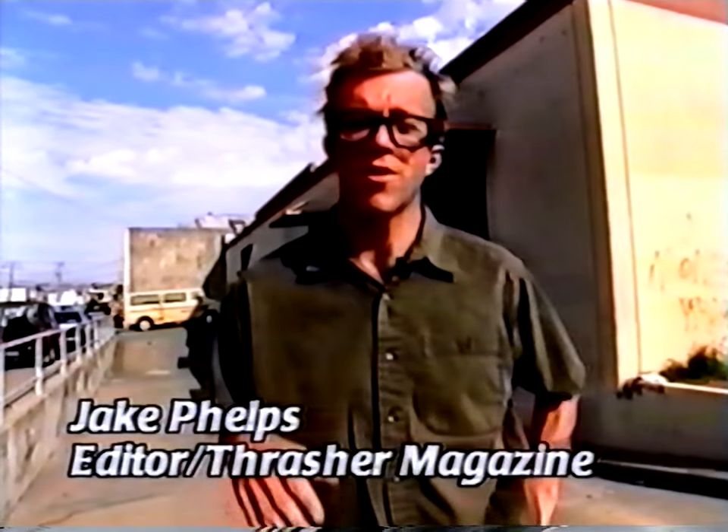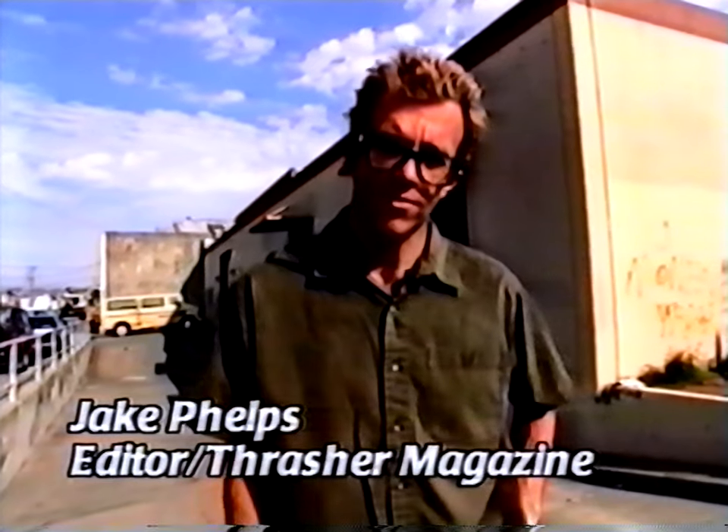Welcome to Thrasher's instructional video, How to Skateboard. We made this video because we feel there's a need to showcase the modern fundamentals of skateboarding. Hopefully you can use these segments as building blocks to make you a better skateboarder.